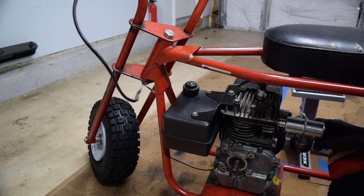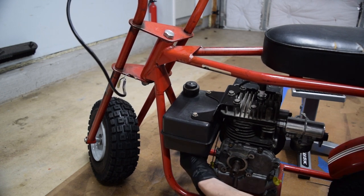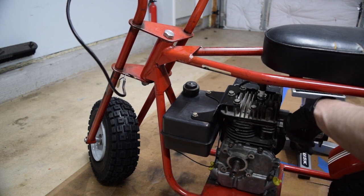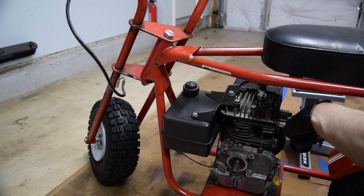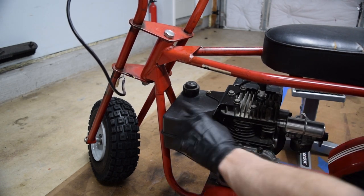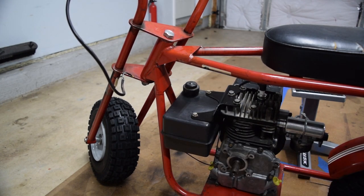The air filter doesn't fit because the fender's in the way. The other thing I noticed is the gas tank's outlet is below the inlet of the carb, and I can't really change that on the carb. The only thing I can really do is move the tank, and since this is a gravity feed system, we need the tank above the carb. I'm going to take this off and see if we can move it around, otherwise I've got to order or find another tank.